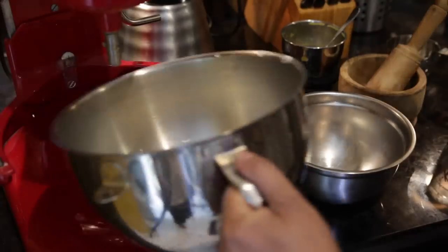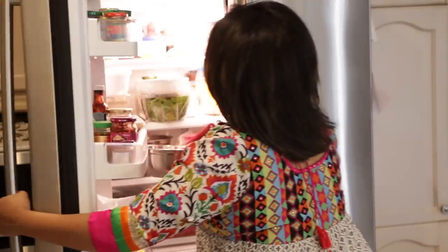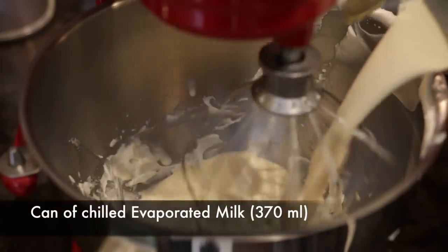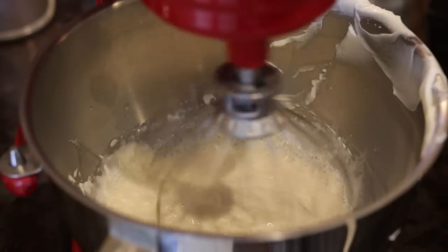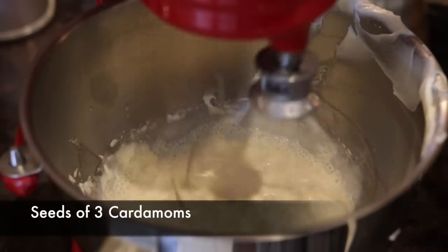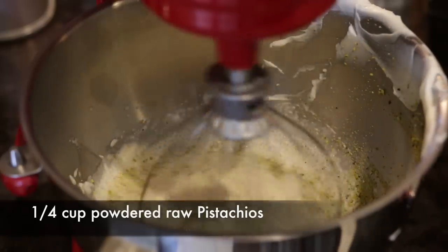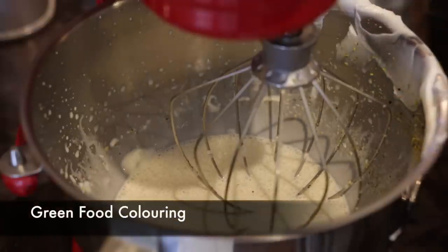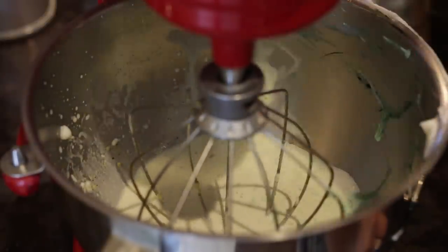Once my cream is nice and thick, I'm going to transfer it into a chilled bowl and store it in my refrigerator. Next, in the same bowl, I'm going to add a can of chilled evaporated milk — this is about 370 ml. I'm going to whisk it, then add 3 crushed cardamom seeds as well as a quarter cup of pistachios that I've powdered in my food processor. I'll mix it all together and add the tiniest bit of green food color — this is totally optional.